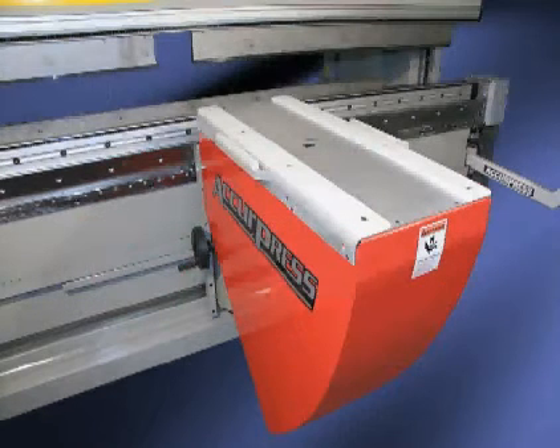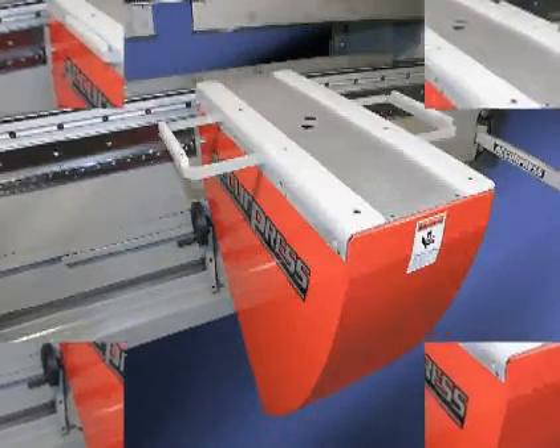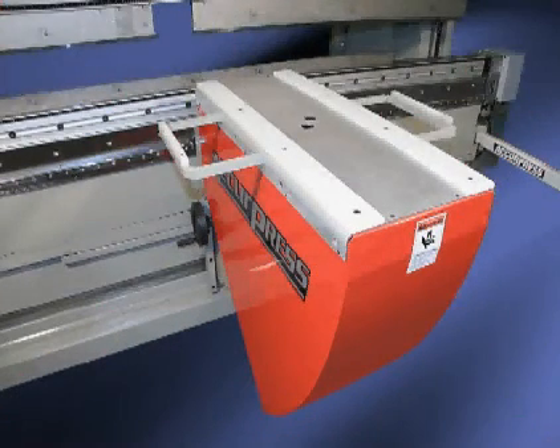The standard unit includes a table length of 40 inches and a width of 16 inches, plus 8-inch side extensions to allow for maximum sheet support and flexibility.